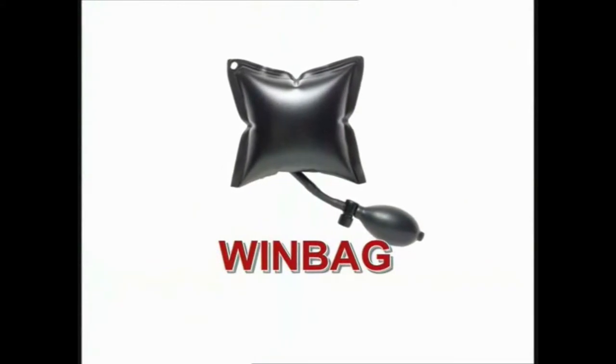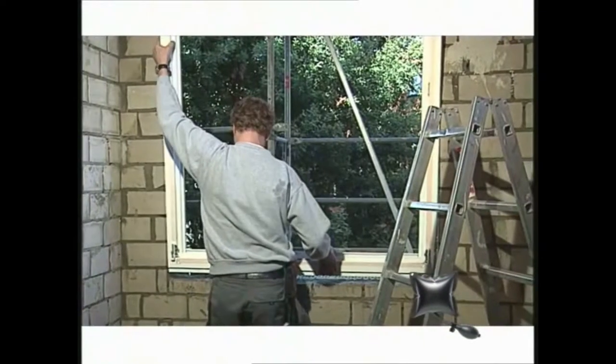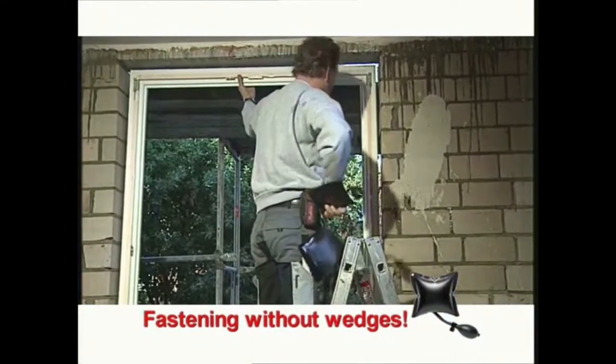The windbag is the craftsman's best friend — a patented craftsman's aid for the perfect structural fitting. For example, window fitting with the windbag: single-handed and without the use of wedges.